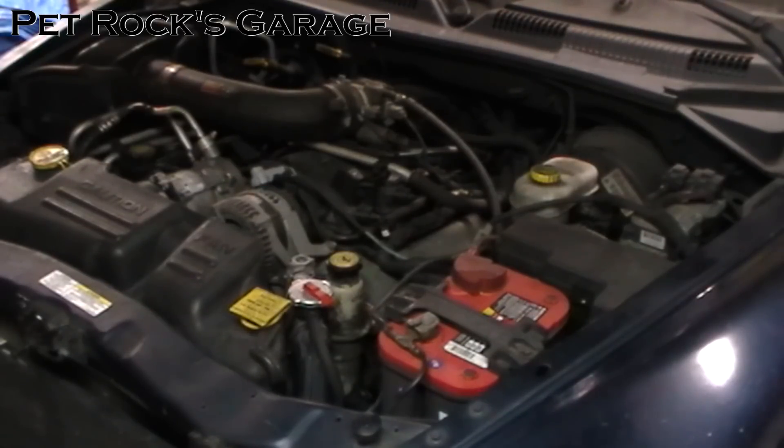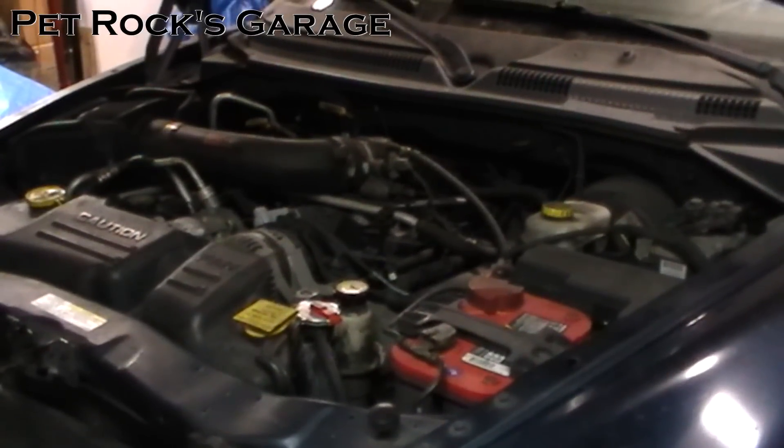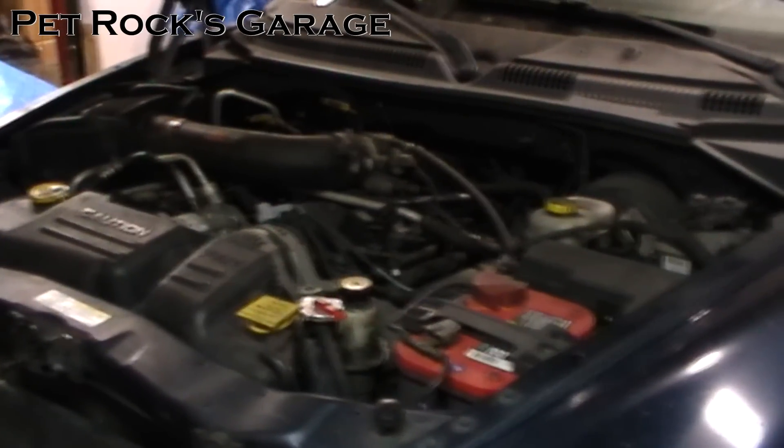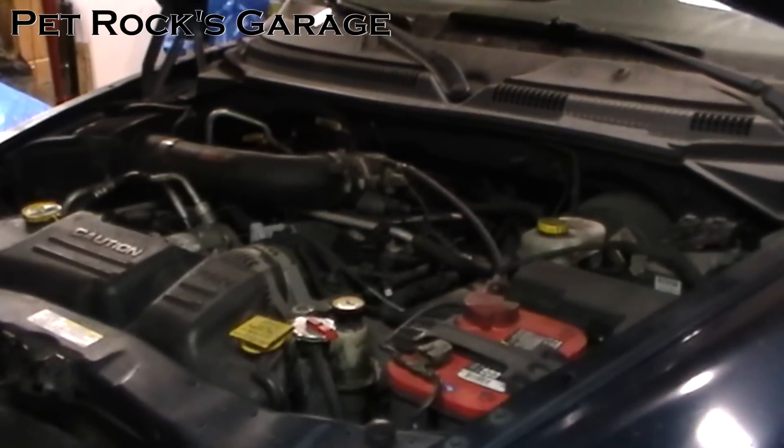It's actually really simple to do — just a couple measurements. All you need is a tape measure and a wrench, that's it. And maybe a calculator if you're bad at math. This video does not apply to two wheel drive Durangos and Dakotas. This is specific to four wheel drive because the front end suspension components are completely different.